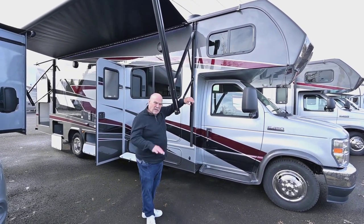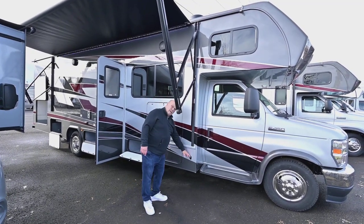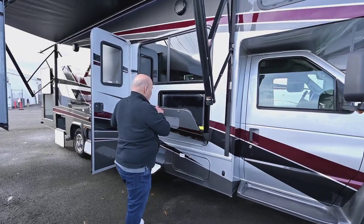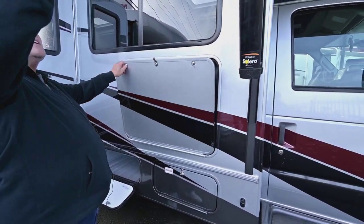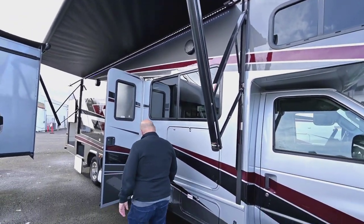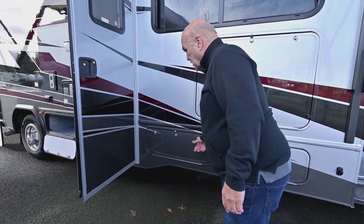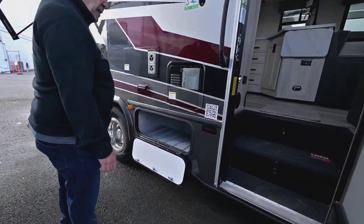This 3050 model is really popular with people that need four sleeping areas, and I'll show you that inside. They all come with side cameras nowadays, so you put your blinker on and you see what's on both sides — it's a safety feature. It also comes with a large TV for watching outside and a nice awning with lights, and all the storage is rotocast — easy to clean and plenty of it.